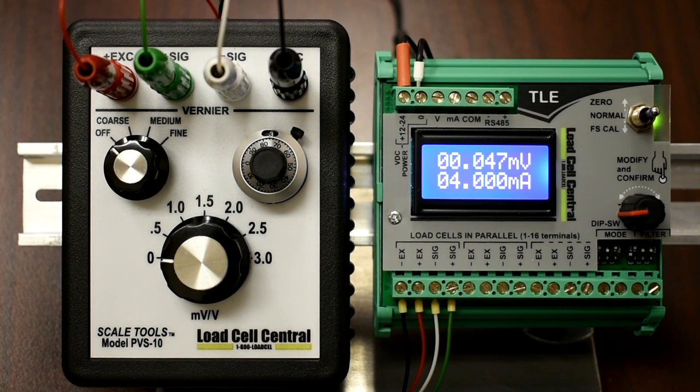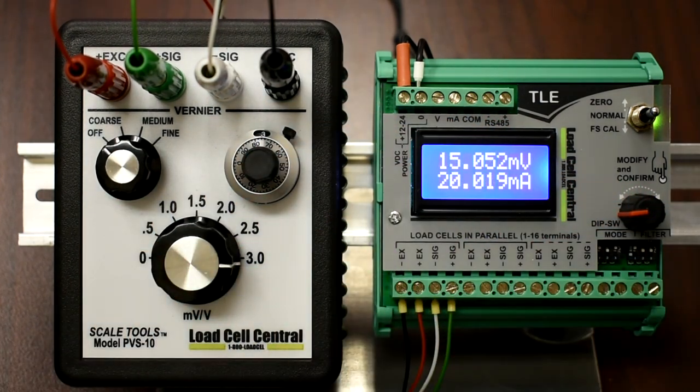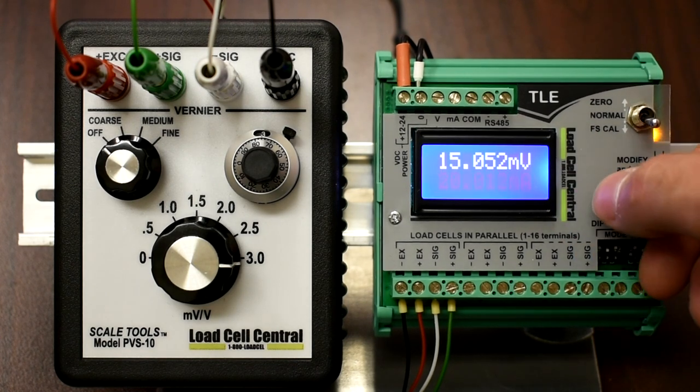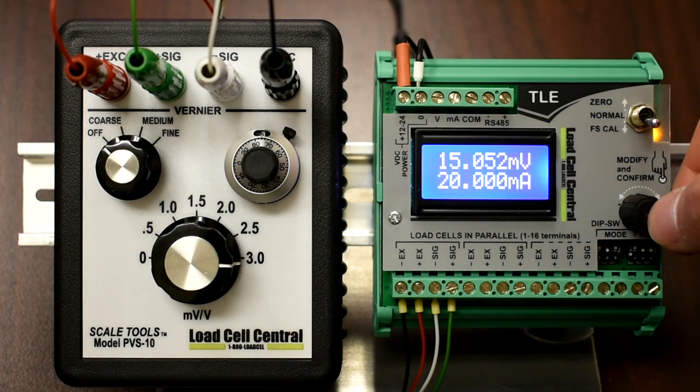The span adjustment is identical to the zero adjustment. We will load our scale with the desired weight, move the switch to FS-Cal, and adjust the encoder until we achieve the correct milliamp output. In this example, we will be adjusting the full scale calibration value to 20.000 milliamps.